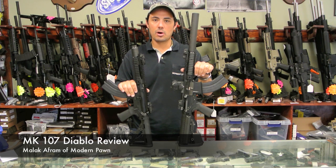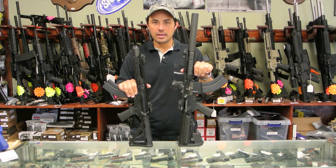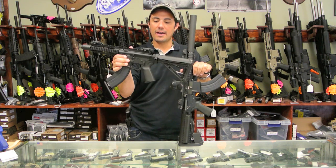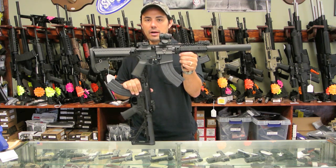How are you doing guys? Malik over at Modern Pawn. Today we're going to be talking about the PWS MK107, also known as the Diablo. We're going to be looking at a factory out-of-the-box one and my own personal highly modified model.